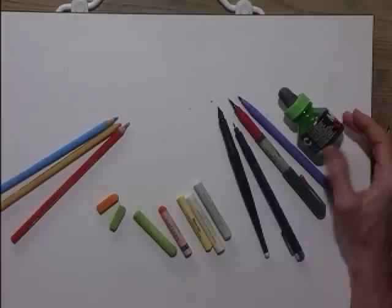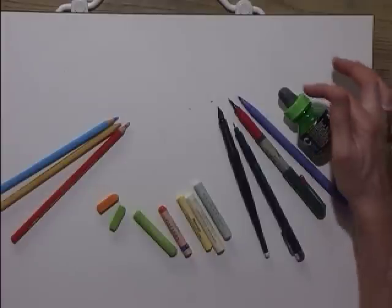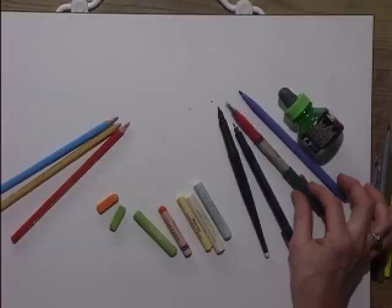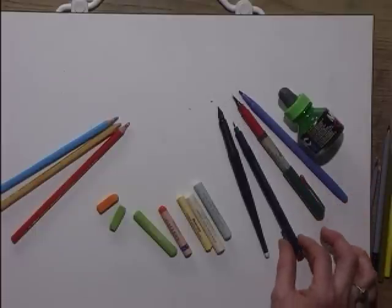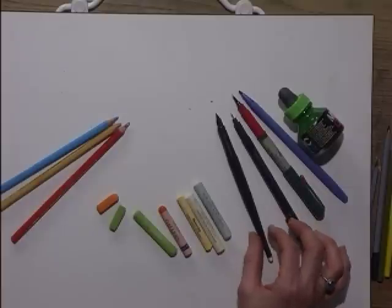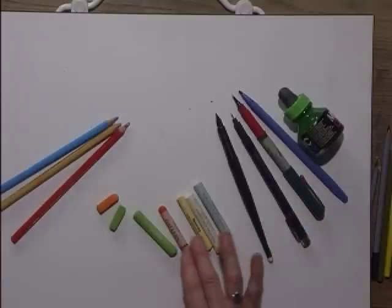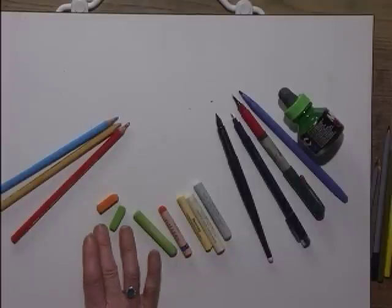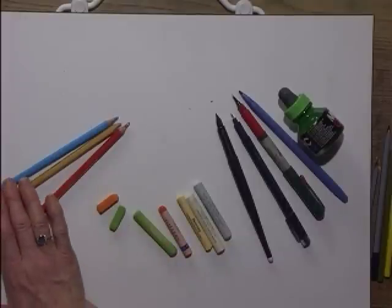These are some of the materials we'll be using: the bottled ink with a pipette, the felt tip pen, the brush pen, a waterproof ink and a water-soluble ink pen, a series of oil pastels in different makes, soft pastels and water-soluble pencils.